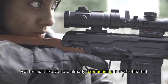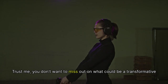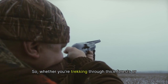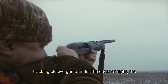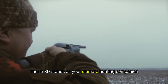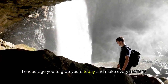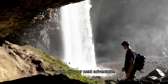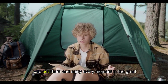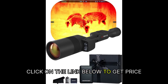Hunters just like you are already experiencing the benefits of this fantastic scope. Whether you're trekking through thick forests or tracking elusive game under the cover of night, the Thor 5 XD stands as your ultimate hunting companion. Are you ready to elevate your game? Grab yours today and make every moment count on your next adventure. Happy hunting, everyone! Stay safe out there and enjoy every moment in the great outdoors. Click on the link below to get the price.